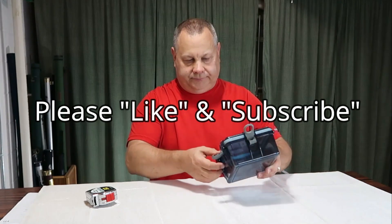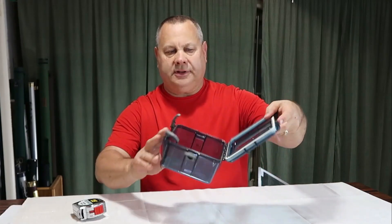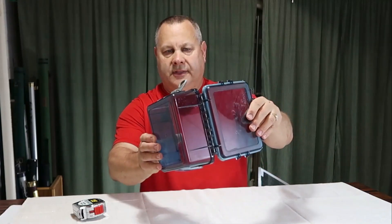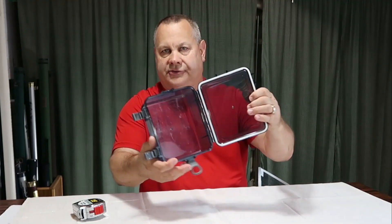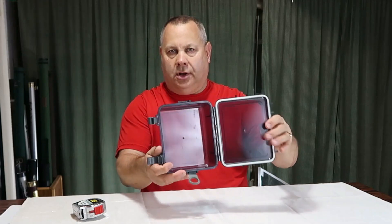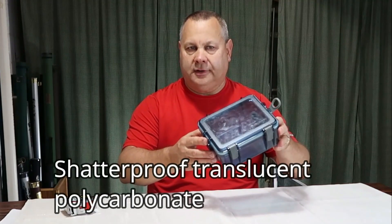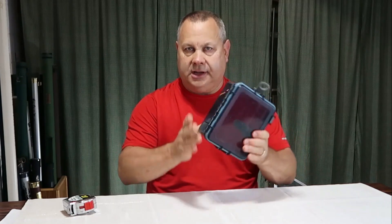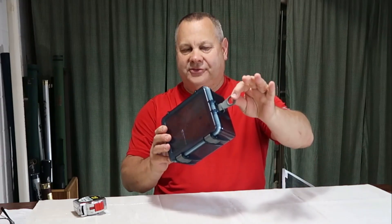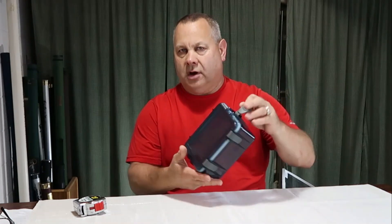It's got an extremely solid hinge point with seven different attachments right here on the hinge, so it's really well built. The box itself is made from shatterproof translucent polycarbonate — very sturdy, this thing's going to hold up well for sure.